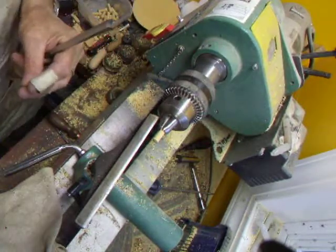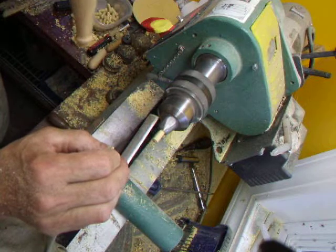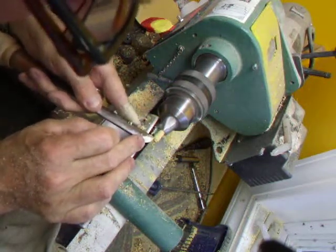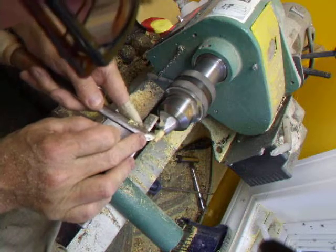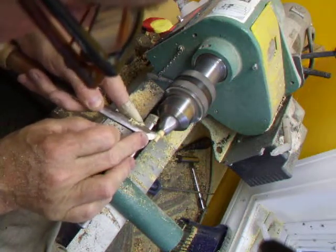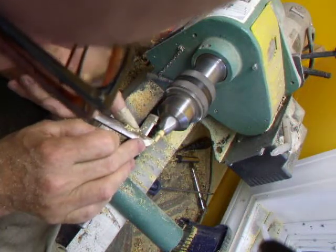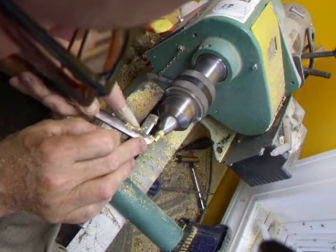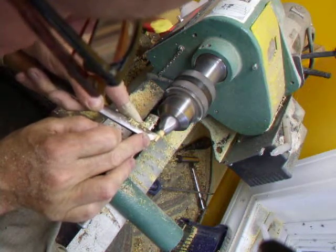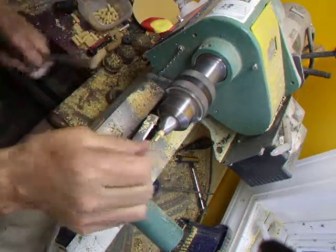So here we go. Machine on top speed and we simply turn the blank — which is gripped in a good Jacob's chuck — down to the right size. Once you get used to it you can do this by eye reasonably easily. The size looks about right.